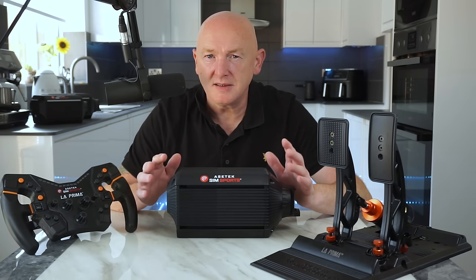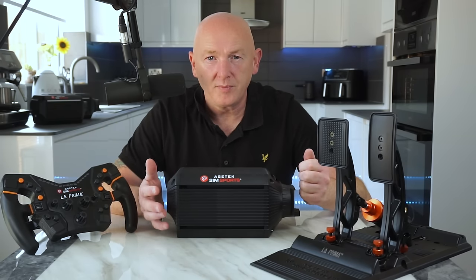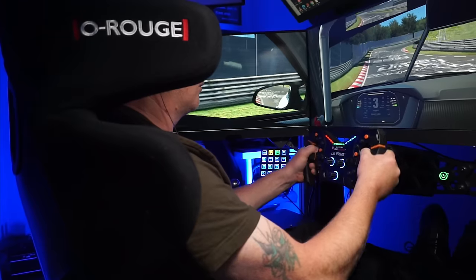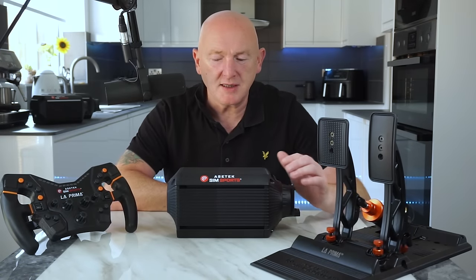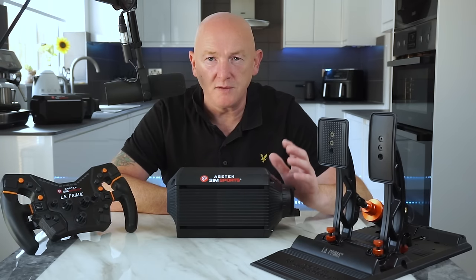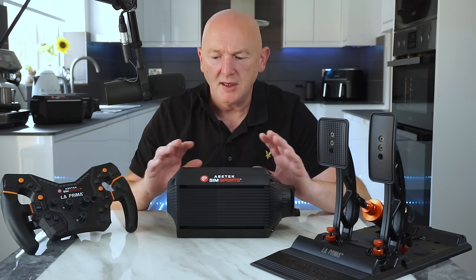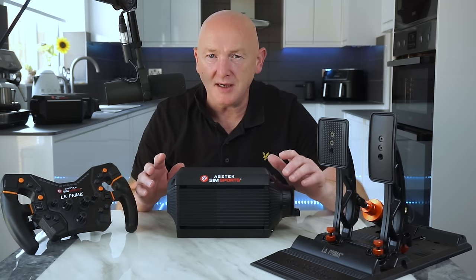Like I mentioned at the beginning, this isn't entry level. When I think of entry-level direct drives, I think of the CSL DD, the Cammus C5, the Moza R9 — this isn't entry level. And I would quite happily use these on my rig every single day. Obviously I'm not going to, because I've got the Invicta wheelbase and the Invicta pedals — but if I didn't have those and I put these on my rig, I'd race with these every day quite happily. Acer Tech Sim Sports have hit the nail on the head with this bundle. We want affordable, good quality gear, and none of the materials in this bundle are inferior to any of the other Acer Tech Sim Sports range — it's exactly the same materials, no compromise. They're just taking things off that you don't necessarily need, and that's a good thing.